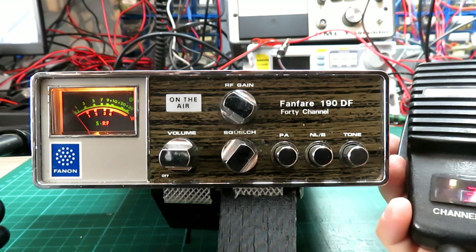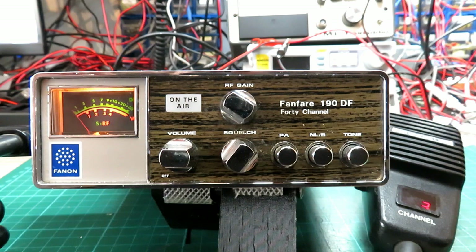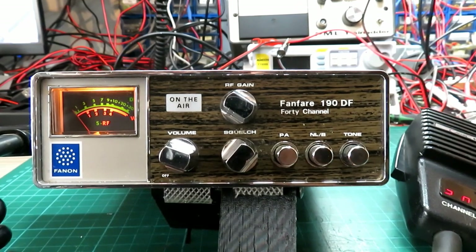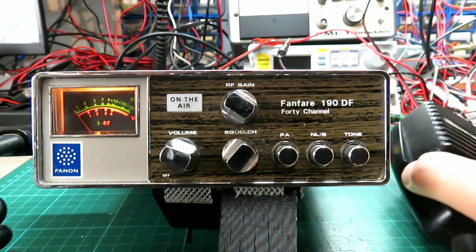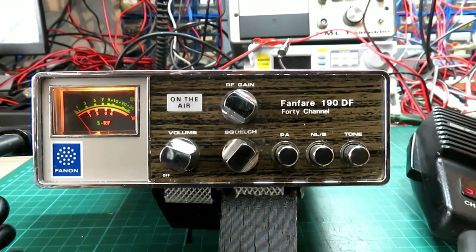We'll put the Randy on, see if we're getting any noise coming out of it. We're going to transmit on the Randy away from the radio — one, two, one, two. Yes, that's fine. And we'll go the other way back to the Randy. One, two, one, two. Yeah, good. So we're getting TX audio in both directions.